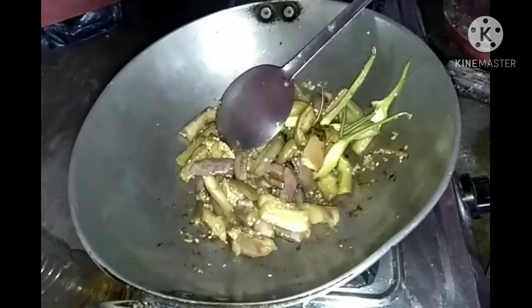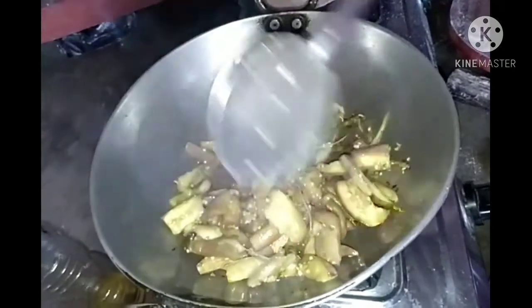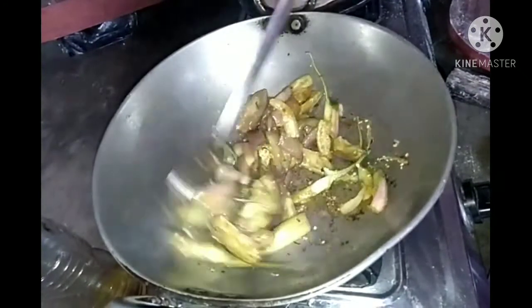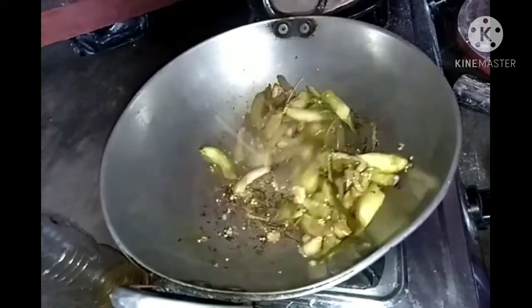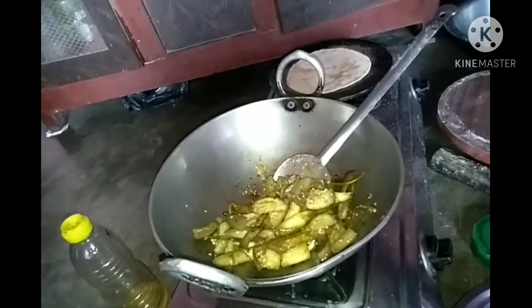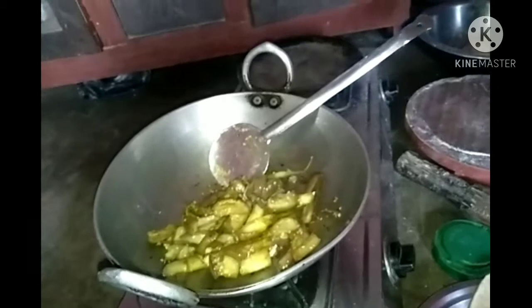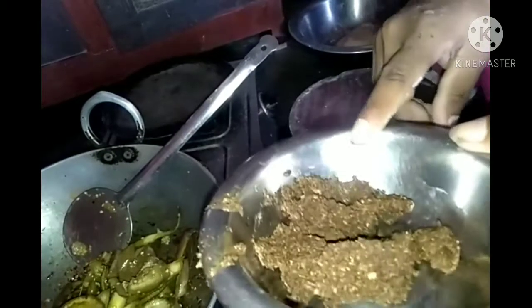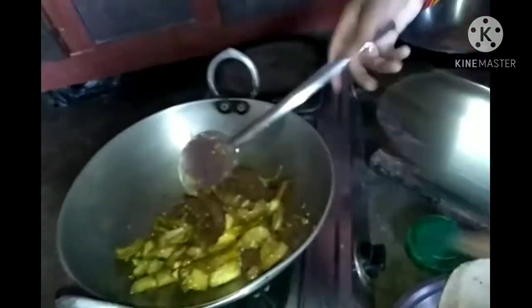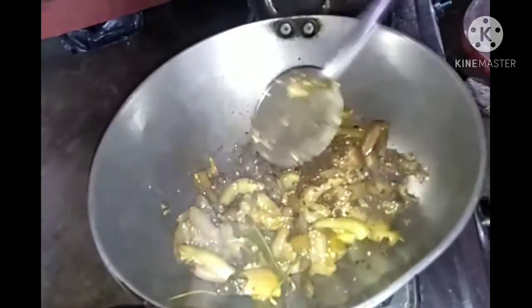Add the garlic. I will put the fish in the pot.